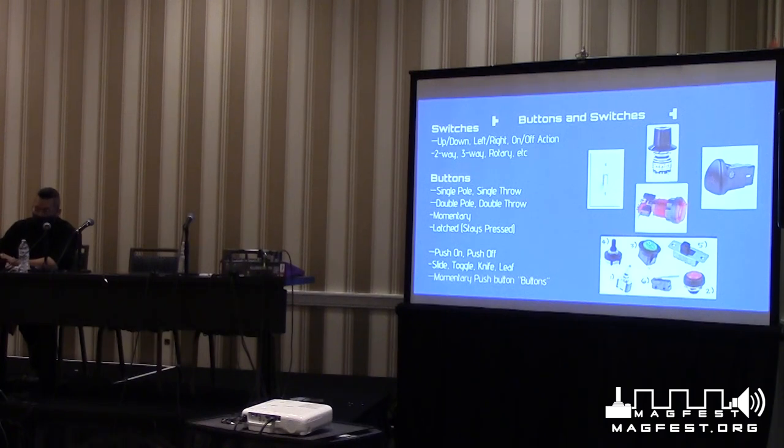Light switches are the ones we're most familiar with — they turn lights on and off and have some kind of motion, either left to right or up and down. Rotary switches have several positions, like an oven knob with low, medium, and high. Momentary push buttons mean you press and hold the button down, and that creates a connection. When you let it go, the connection is broken.